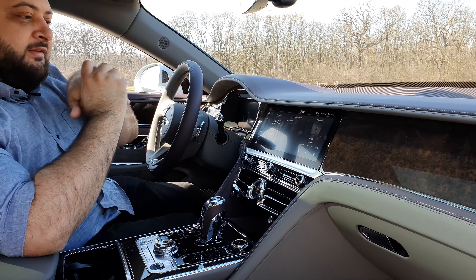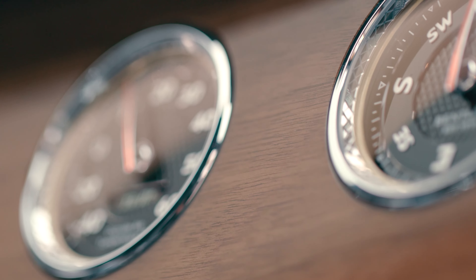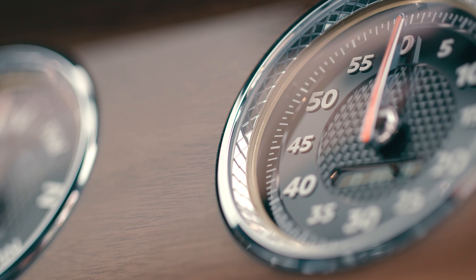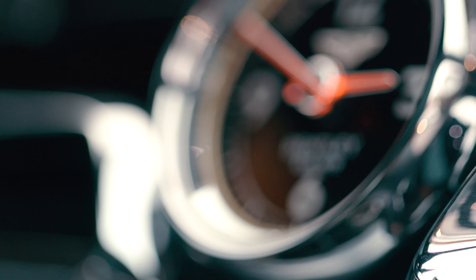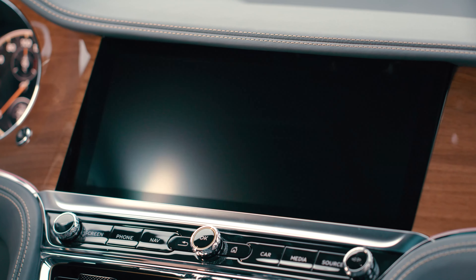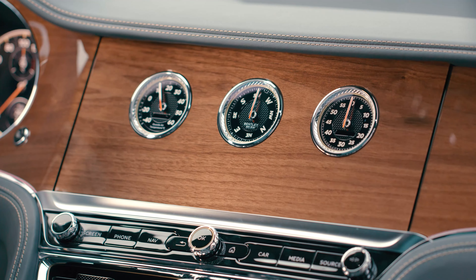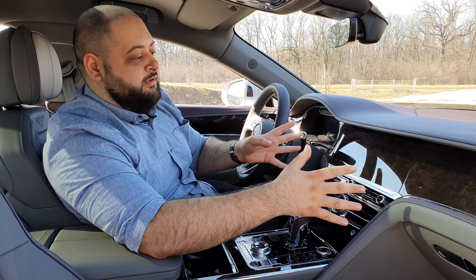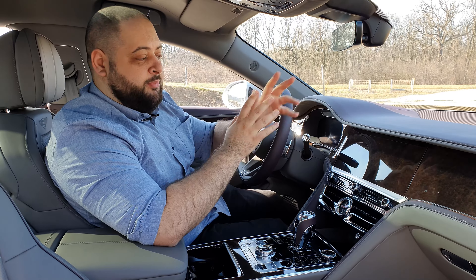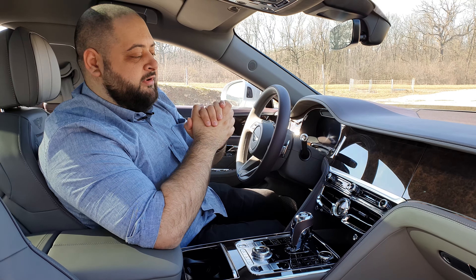And of course there's the screen. It does a little trick — when you press this button it hides away as if it were shy. The reason Bentley implemented this is because they consider that screens age very fast, and they're right. Just look at any Rolls-Royce or Bentley from not longer than 10 years ago and you'll notice just how old the car looks because of the display technology. So Bentley offers you the possibility to hide it away so the car looks more pristine and up to date. It's an optional feature at 5,700 euros and it will depend on your personal preference.